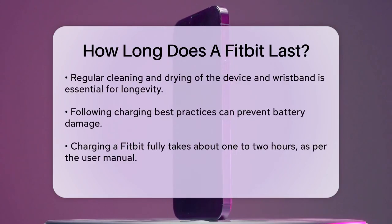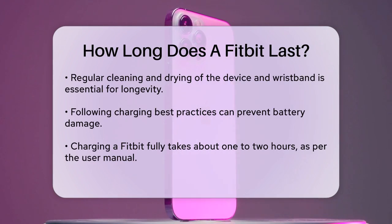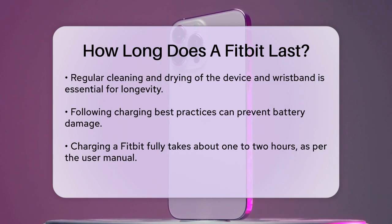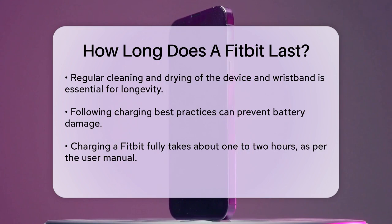Proper care can extend the life of your Fitbit. Regularly cleaning and drying your device, especially the wristband, is crucial. You should also follow best practices for charging your Fitbit to avoid damaging the battery. The Fitbit Charge 2 user manual advises that charging the device fully takes about 1 to 2 hours, and you can check the battery level by tapping on the tracker while it's charging.